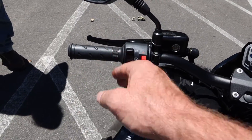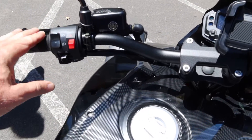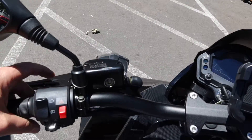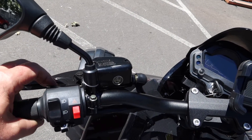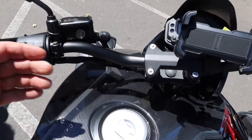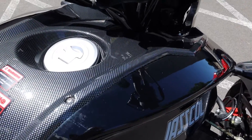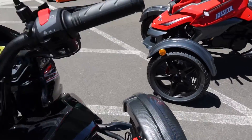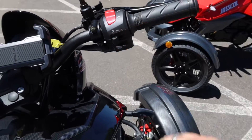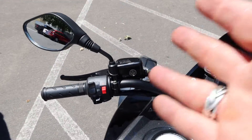All your switches are on the left-hand side. You've got your hazards, low beam, high beam, and blinker system over here. You have your high beam/low beam toggle that allows you to increase the front light brightness, and then your horn. On the right side you have your on/off switch, lighting controls, and start button.